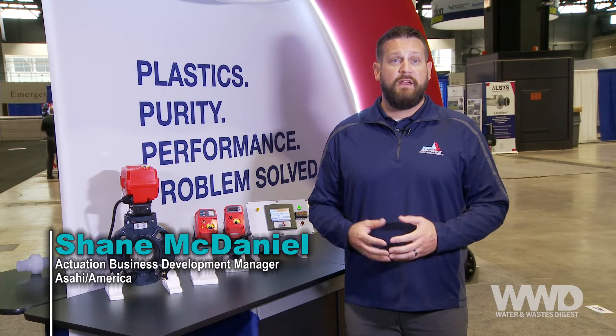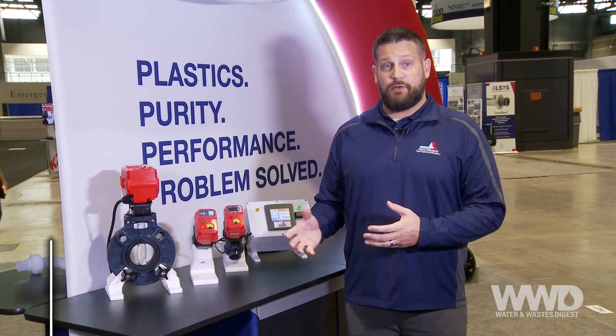Hello, I'm Shane McDaniel, Business Development Manager for Asahi America, here today to talk about our new Series 19 electric actuator.